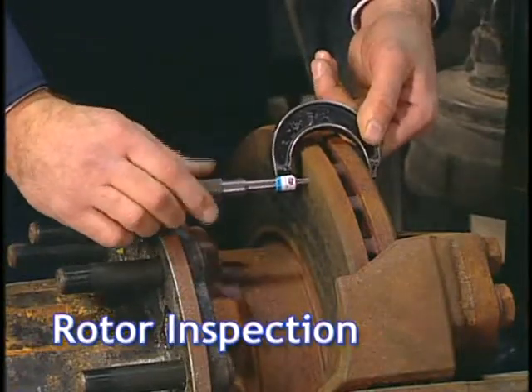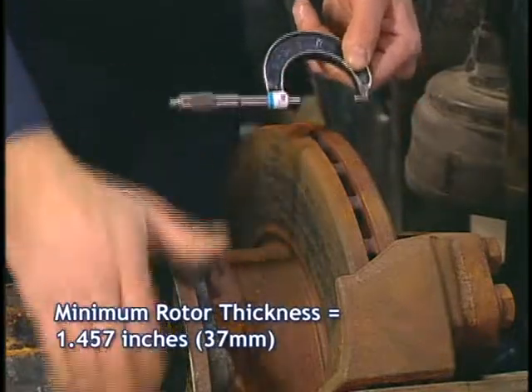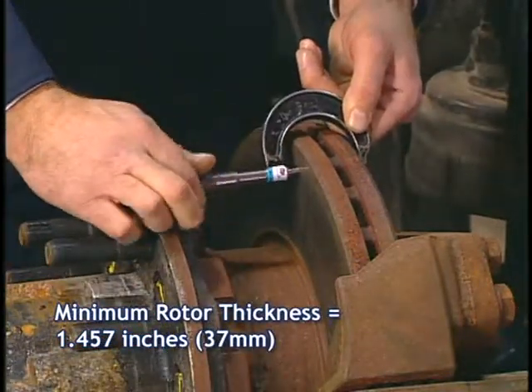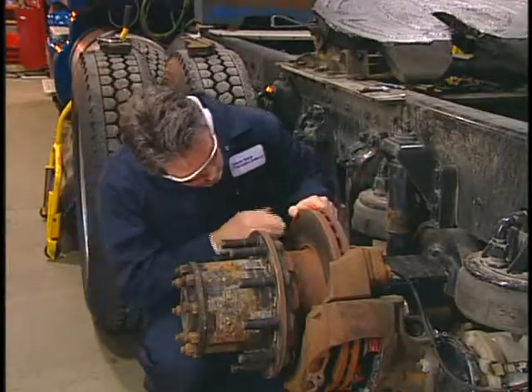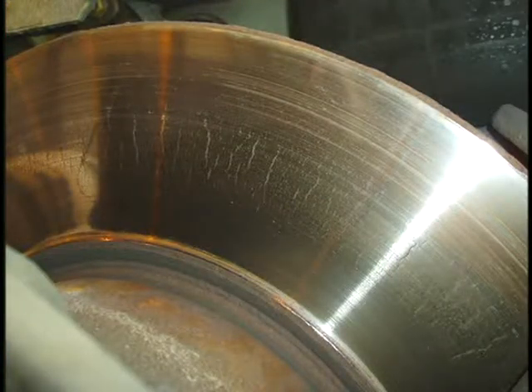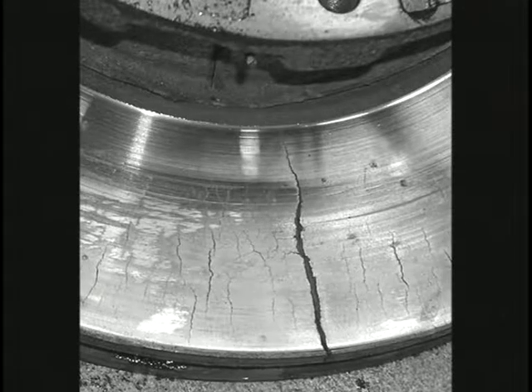Next, measure the rotor thickness and inspect the rotor surface. Minimum rotor thickness is 1.457 inches and should be measured at several points. Check the rotor for signs of wear, damage, and heat cracks. Small heat cracks like these are allowable. However, a split in a disc is not acceptable and the disc must be replaced immediately. For details on the procedure, refer to your vehicle service guide.